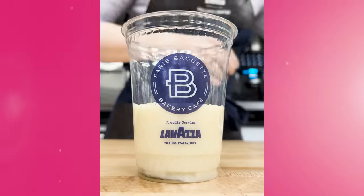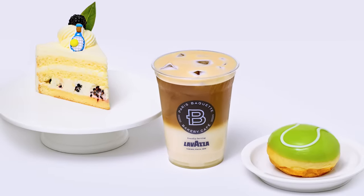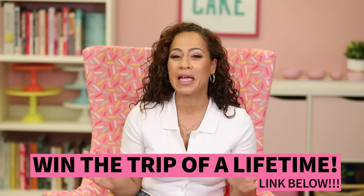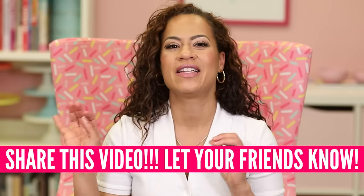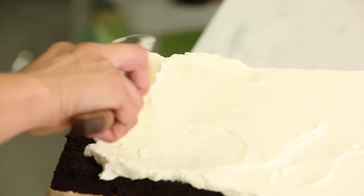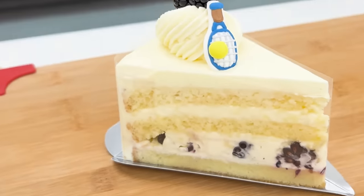And of course we need a drink to go with these desserts. So I collaborated with the team and we came up with a court side coconut oat milk draft iced latte. It is so good — it's the perfect summer coffee beverage and one of the best iced lattes I've ever had. After spending time in the Paris Baguette test kitchen with Lavazza, I decided to include some of these flavor profiles in the cakes I'm making today.